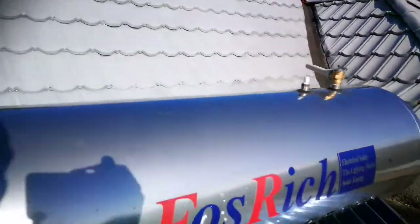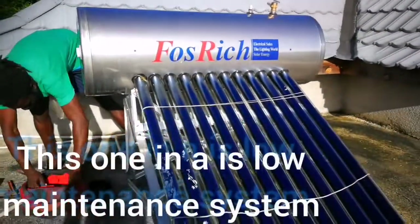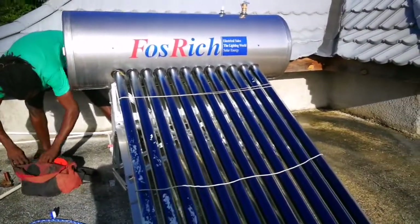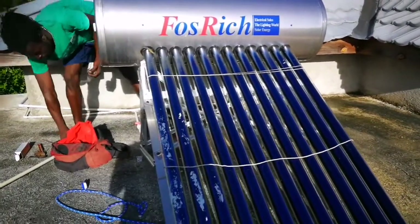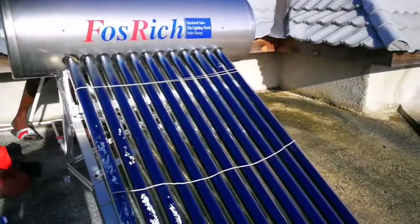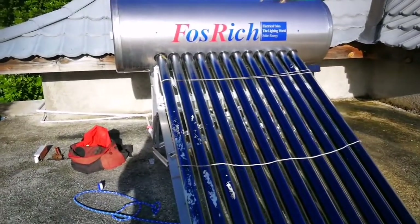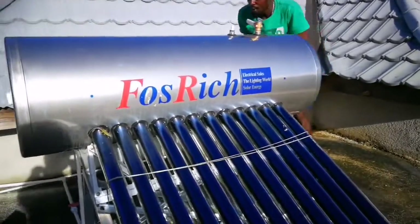So the tubing is a low-maintenance setup. Professionals recommend the tubing system. You can get the panel system, but the tubing is more straightforward and easier to maintain. In terms of durability, which one would last longer?